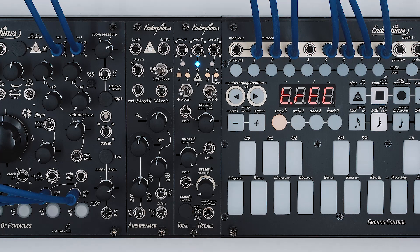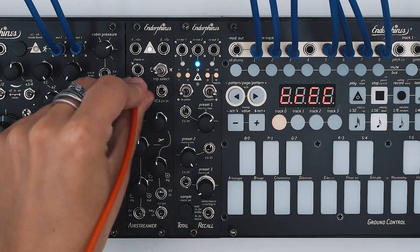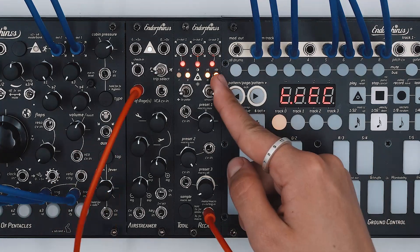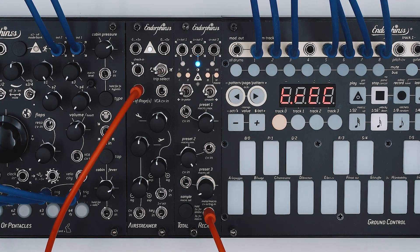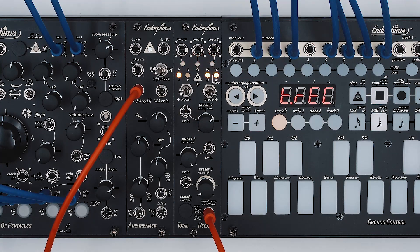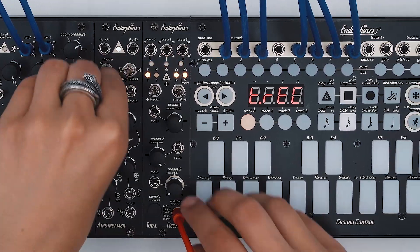Long hold on the sample button gives us access to the second mode. In that mode, the LEDs are inverted. The only difference is that the CV input becomes essentially a clock input. The incoming clock engages the next preset on each clock pulse. Turning the smooth switch on will switch the preset state with a fixed 100ms slew.